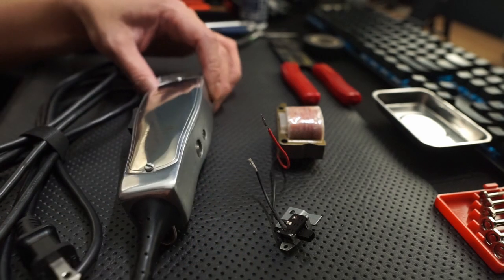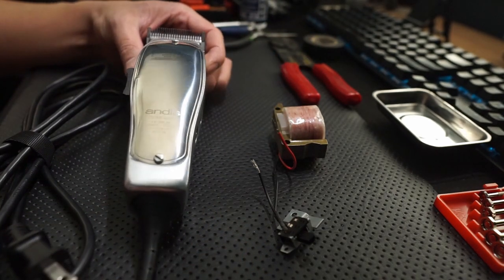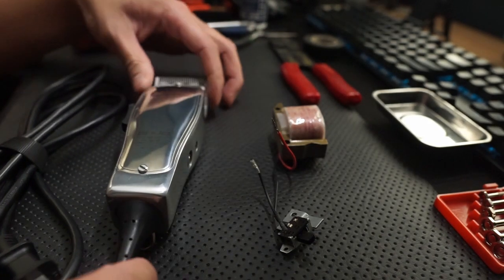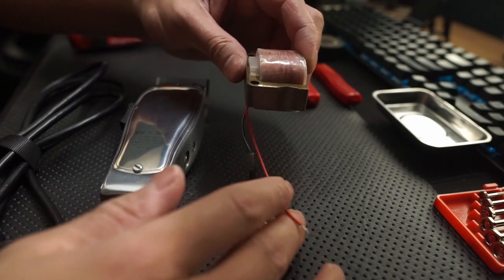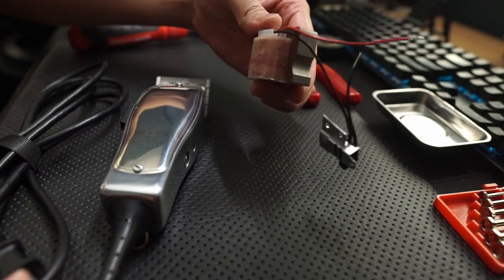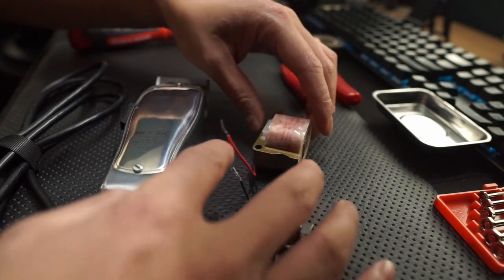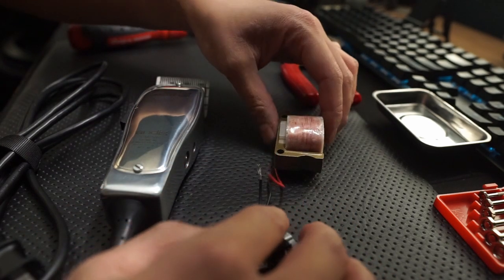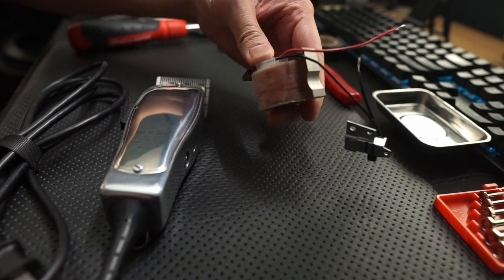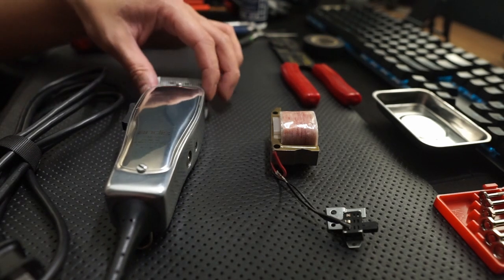Hey guys, the purpose of this video is to do a motor swap for an Andes Master or Fade Master. Here is the Andes Fade Master. I just went ahead and purchased a motor from a website — I'll leave the link in the description box. I believe it was $16 and then some for shipping. It's definitely better than purchasing a brand new machine. So today I'm going to go ahead and swap it out.